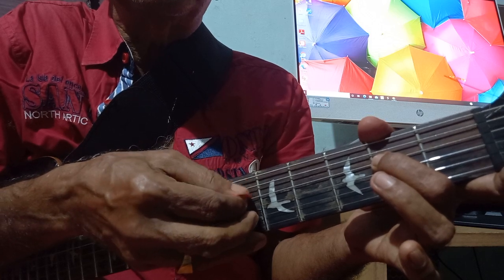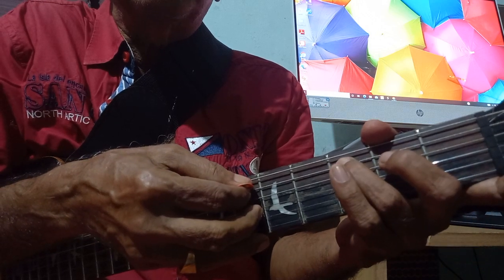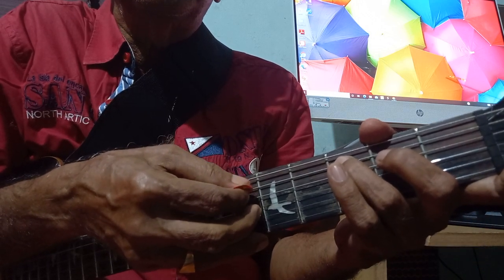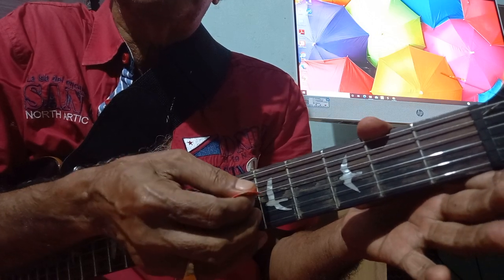Fourth string second fret, fourth string open, fifth string again on the third fret, and finally fourth string open. So that is the first phrase.